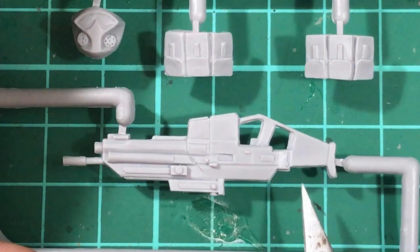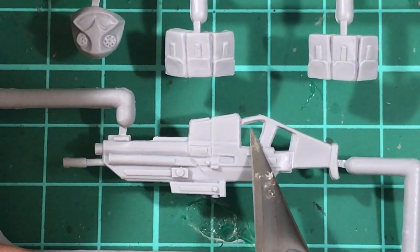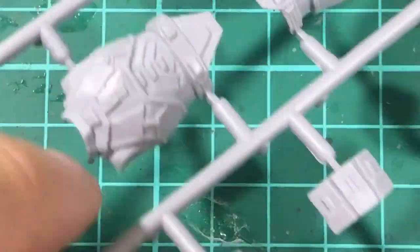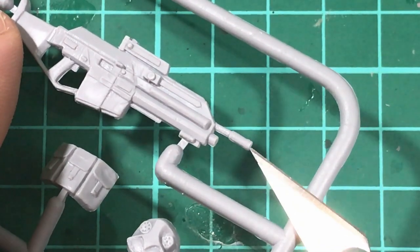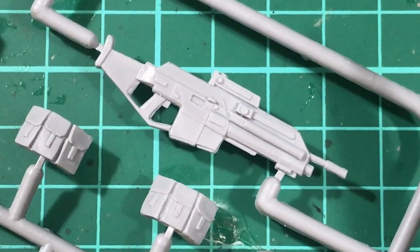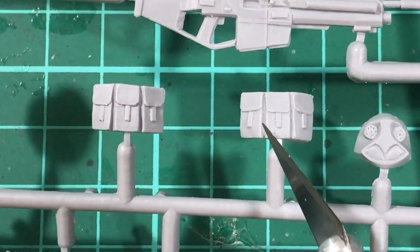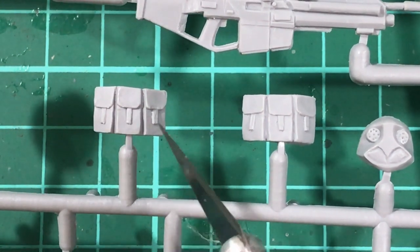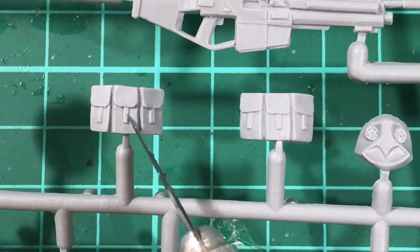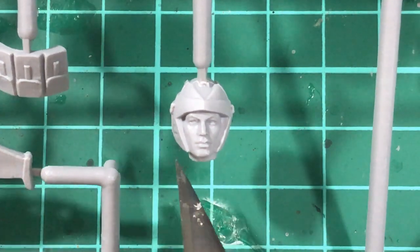The weapon itself is done again reasonably okay. You can see the trigger there is not too bad. The actual mould lines along the gun are going to need a clean up. The end of the barrel isn't hollowed out, so if you want to be fussy you'll need to hollow that out a little bit, but the actual design of the weapon I think is quite nice. You get a couple of pouches — they seem very basic, not exactly full of detail. They could have put a couple of little clips or buttons on the straps. It looks like a bit of a last-minute option just slapping those things on.